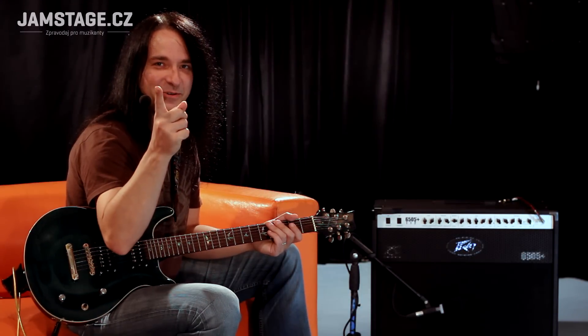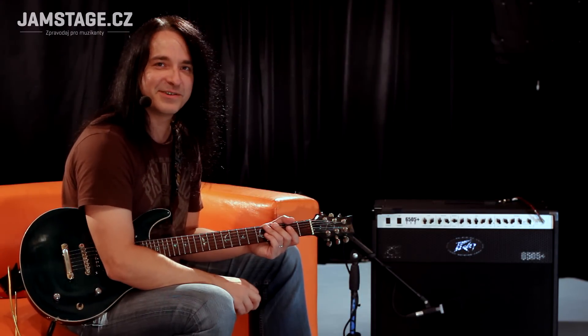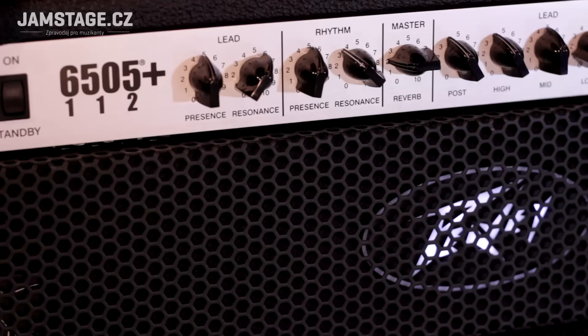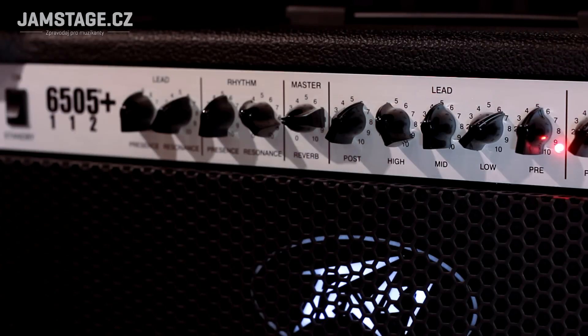Metal. A dneska do opravdu. Máme tady menšího brášku, kultovního ze Siku 6505 od PV. Je to 6505+, to znamená s dvojíma korekcema jak na Rhythm, tak na Lead kanál. A 112 jako s jednou dvanáctkou v kombu.